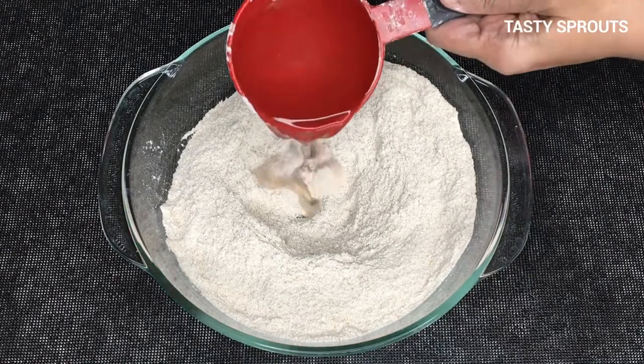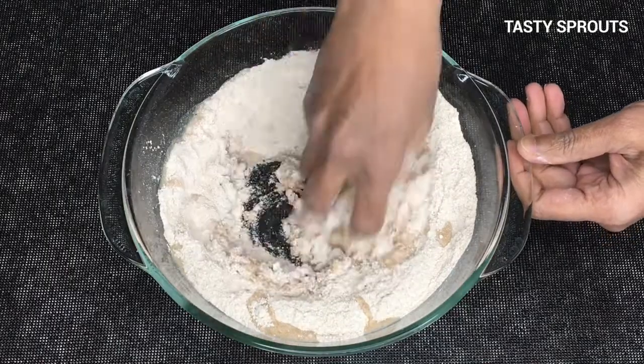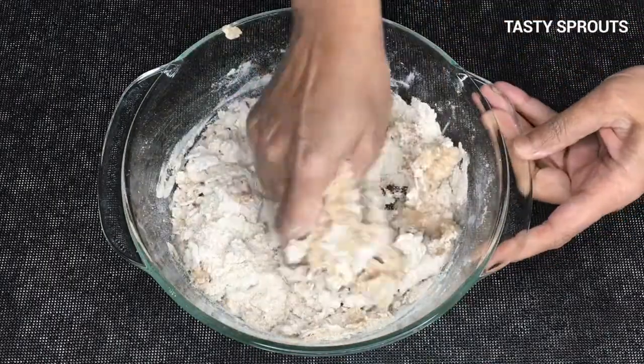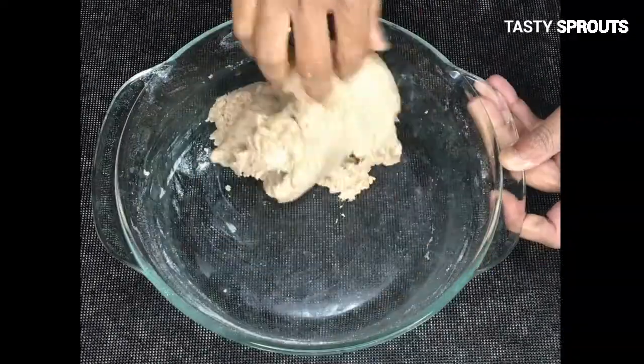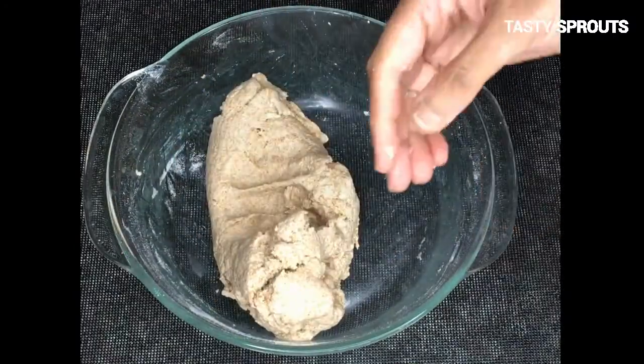Adding small quantities of water, mix the flour into a dough. The dough should be slightly sticky. Knead the dough for 5 minutes, and when the dough is well kneaded it should bounce back.